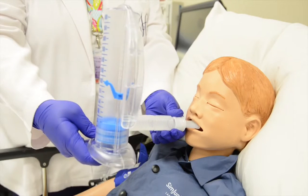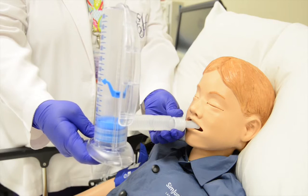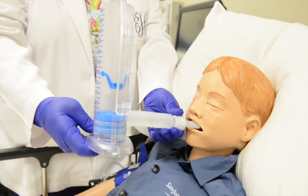Have your patient take a deep breath, enough air to raise the flow rate guide between the arrows. Have your patient continue to inhale and keep the guide as high as possible for as long as possible.